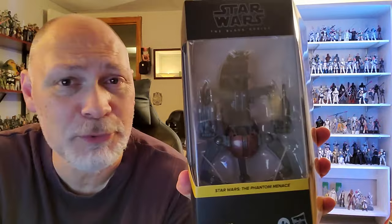Hey, how's it going, everybody? So in today's video, we're going to be taking a look at the Droideka Destroyer Droid from Star Wars The Phantom Menace. Long awaited figure — I know a lot of people have waited longer than me. I'm still super excited. This thing looks incredible.